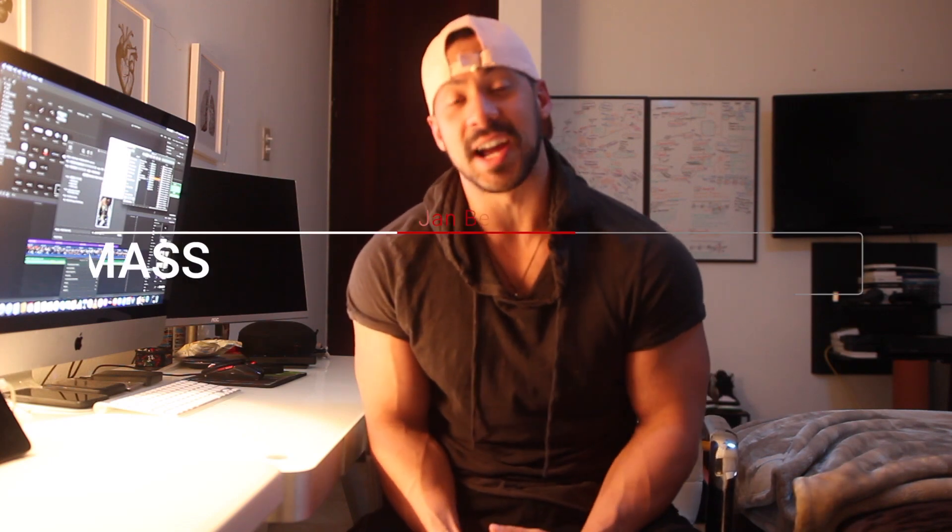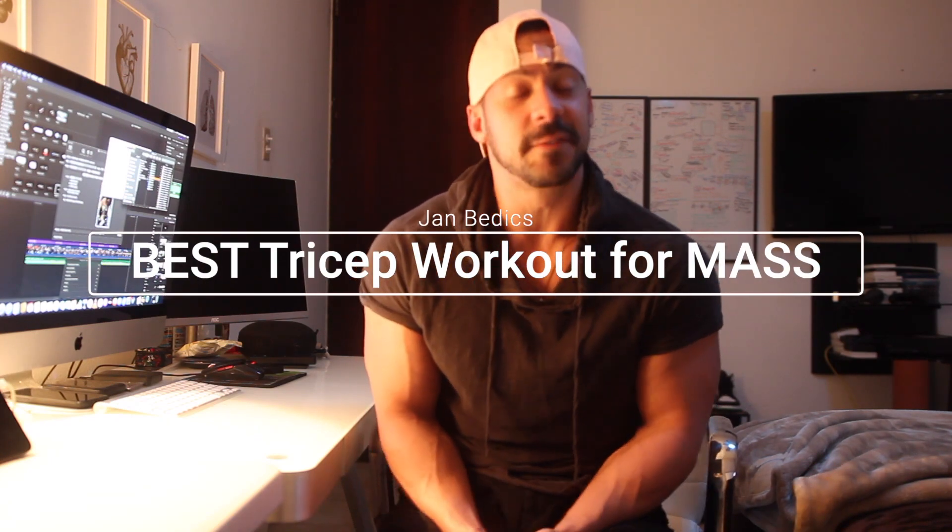The best exercise for tricep mass. We're going to be focusing on building the tricep, which is the muscle in the back of the arm. The arm is composed of the bicep and the tricep, and the tricep is composed of 70% of the arm. So if you want big arms, we've got to build that tricep.